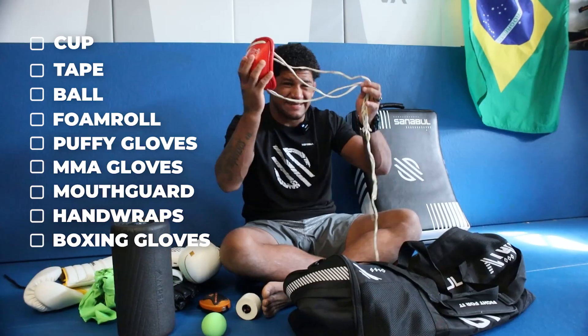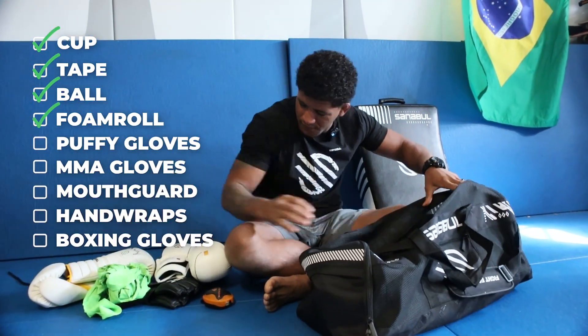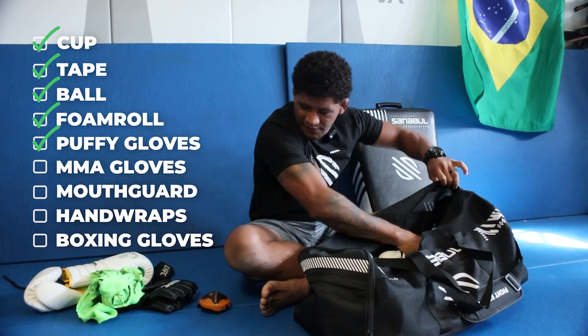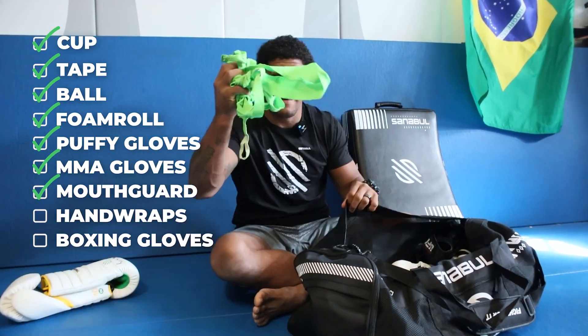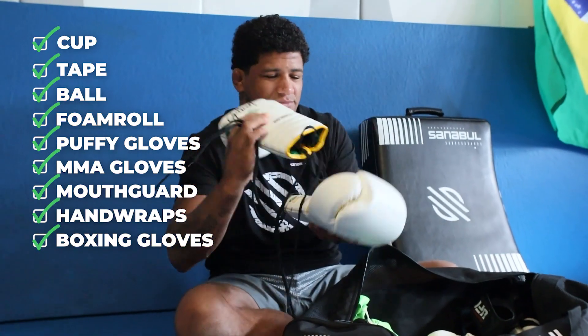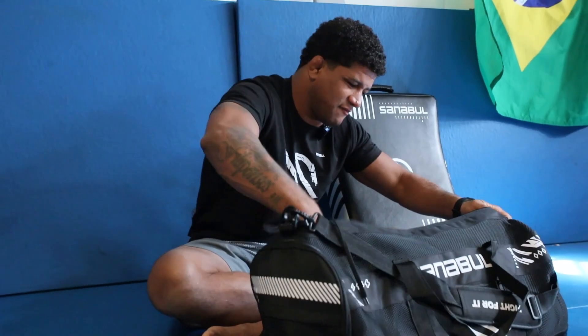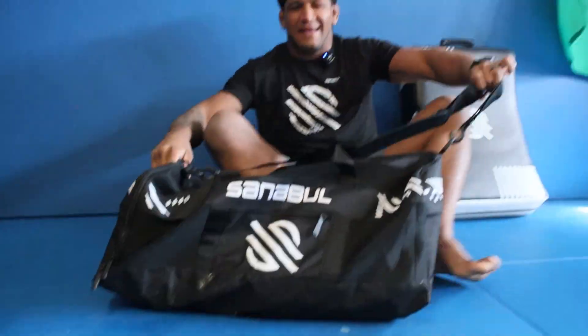Let's recap — that's the Senable bag. Essential cup, tape, lacrosse ball, foam roller, Senable MMA sparring gloves, UFC gloves, mouthpiece, mouth guard, hand wraps, and the Gilbert Bernice official Senable gloves. Everything is packed and I'm ready to beat everyone in my training.